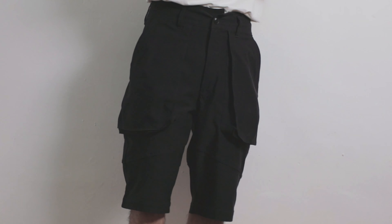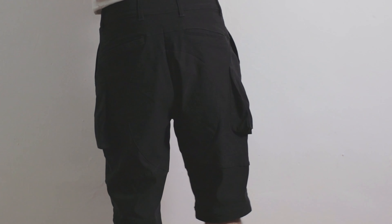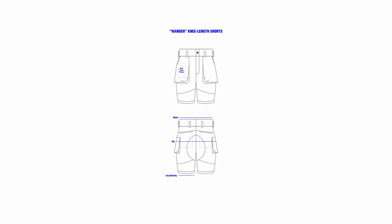That being said, there are a couple of design details on the shorts through the usage of stitching patterns that go across diagonally on the front part of the pants, going all the way to the back which leads to a large curvature pattern. These details don't seem much or obvious from afar but you are able to see and observe the stitching patterns up close.